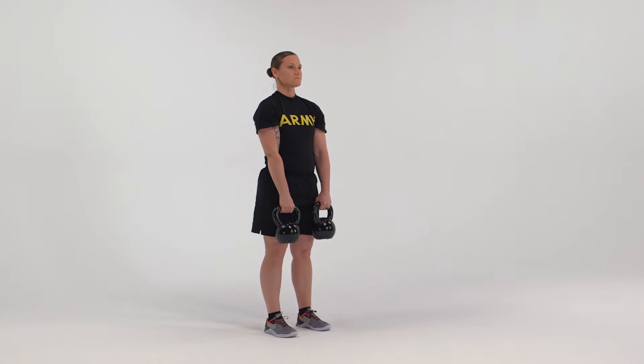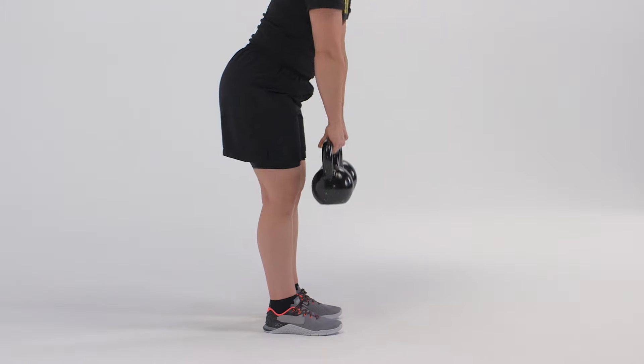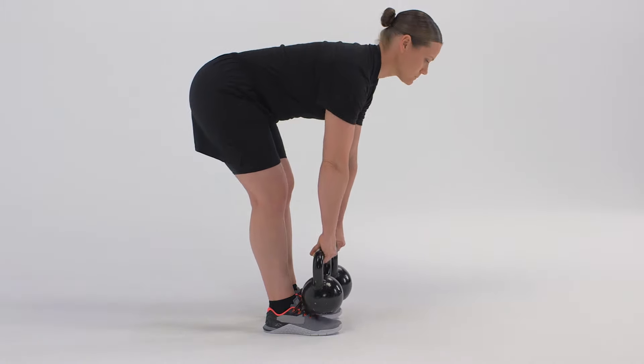Here is the movement performed in real time. Complete one minute of repetitions, stopping to rest if necessary, or adjusting the weight and range of movement to match the required performance.